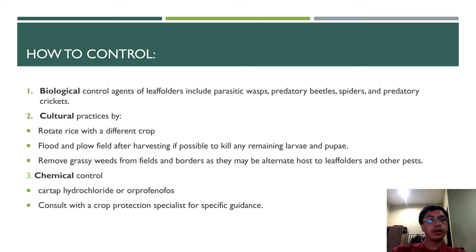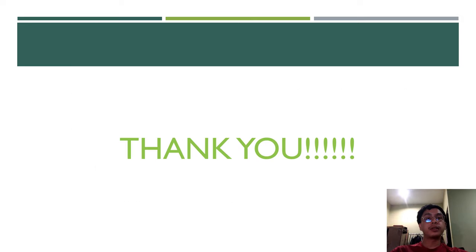The last method is chemical control, carried out by using cartap hydrochloride or chlorpyrifos. You must consult with a crop protection specialist for the specific dosage and application. That's all for my presentation, thank you.